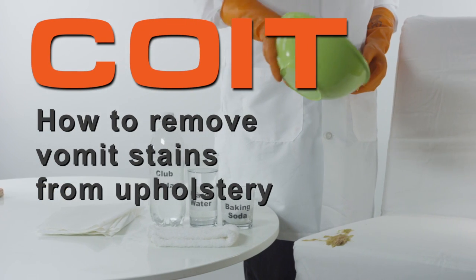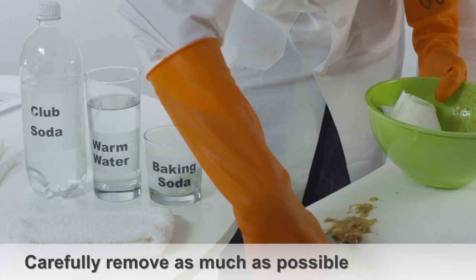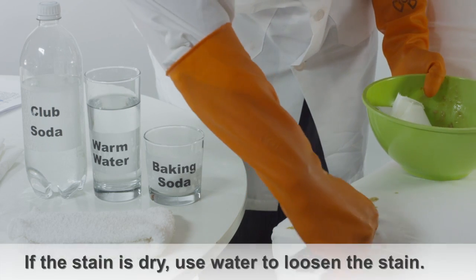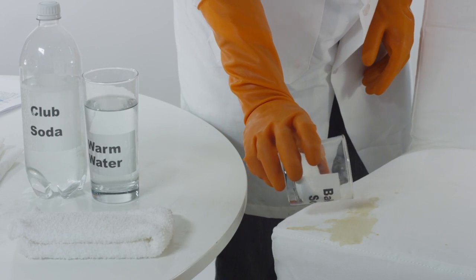How to Remove Vomit Stains from Upholstery. Remove as much of the remaining vomit as possible from the material. You can try spraying a small amount of water directly onto the stain to loosen it up, which may make it easier to remove.